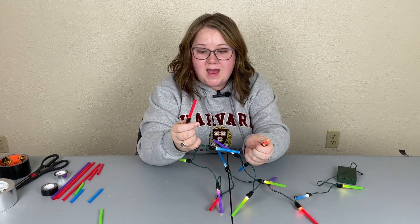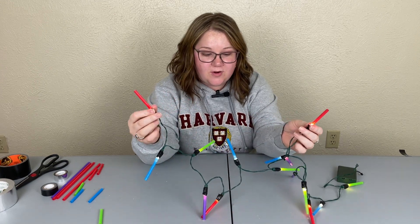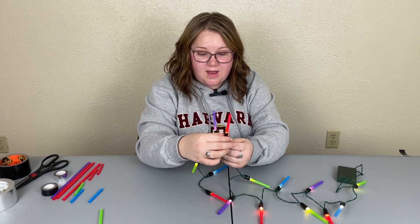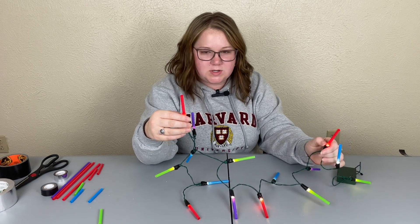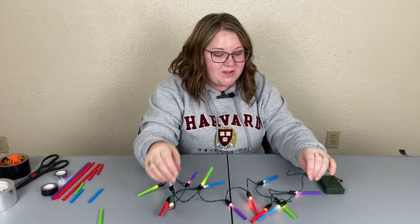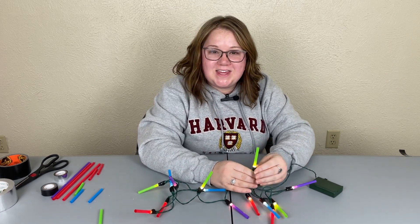Here we go — we have a full strand of lightsabers! These are so cute and so fun. I do these every year for birthdays, holidays, and just for decoration. When they were releasing the new Star Wars movies we would have Star Wars parties and use these. I hope you guys enjoyed this — if you have any suggestions or pictures of what you've tried, I'd love to see it. Thank you, have a great day!